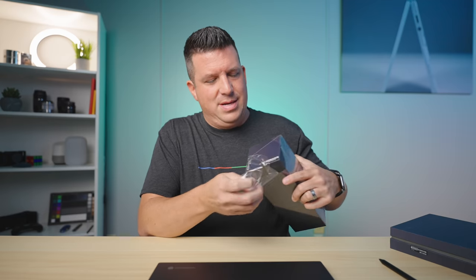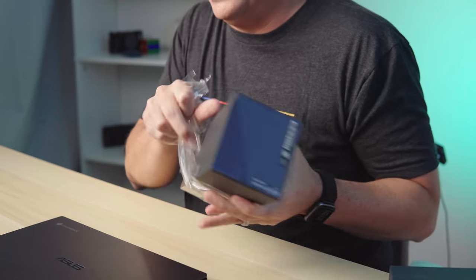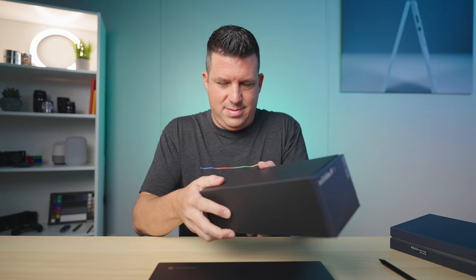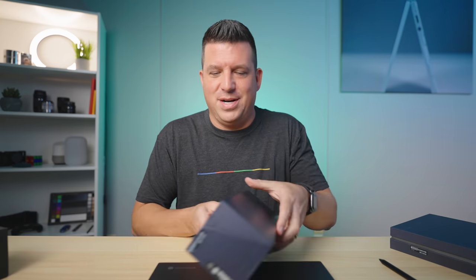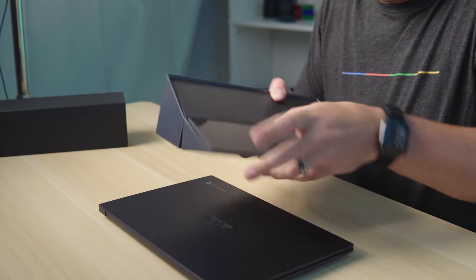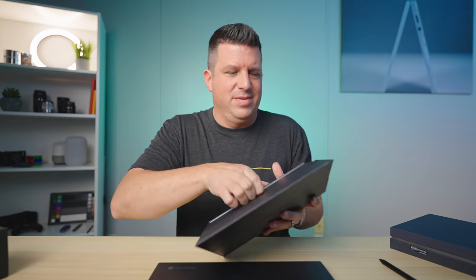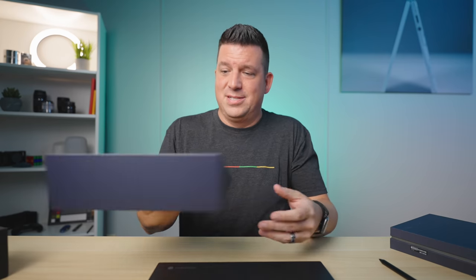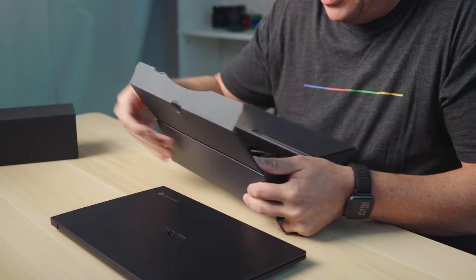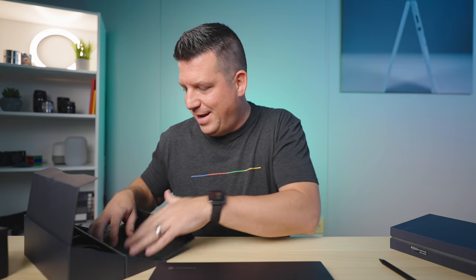I'm 100% impressed with this thing. Before we get out of here, let's see what's in that secondary box. I was kind of hoping there might be a USI pen in there and I'd feel like an idiot for saying it wasn't pen-enabled. Let's see — no, no surprises. No pen in there.